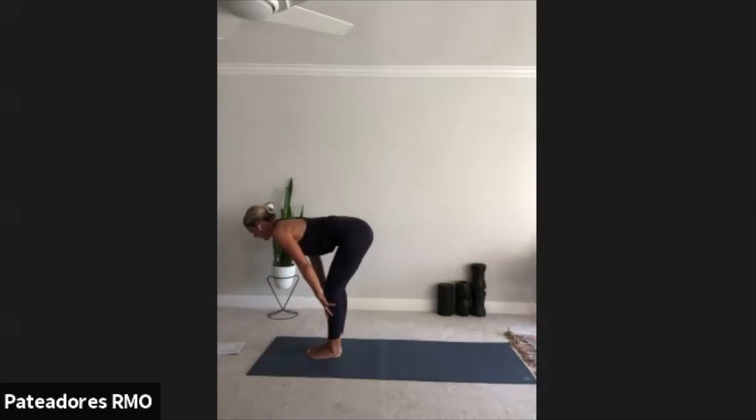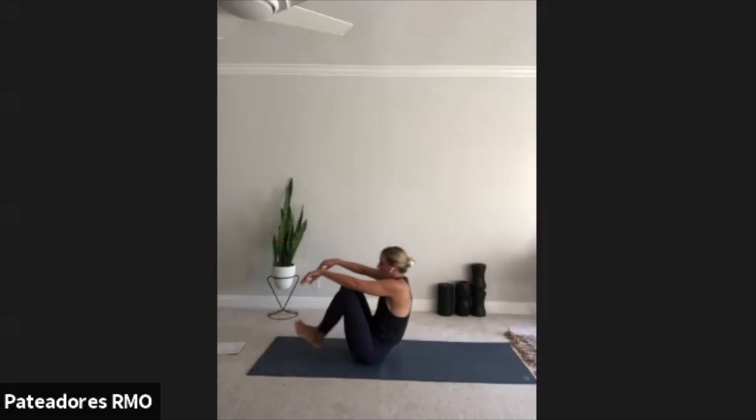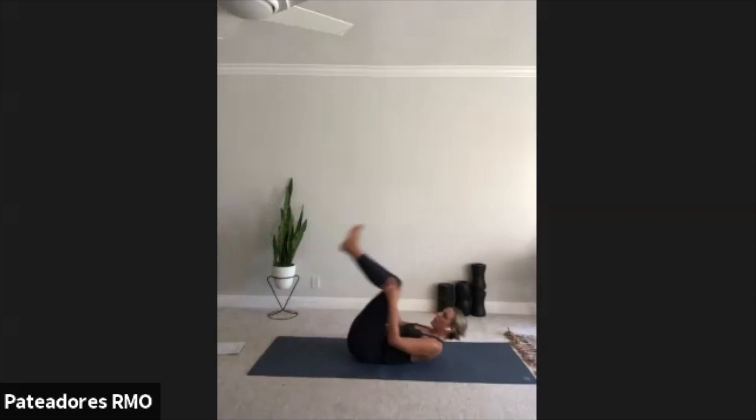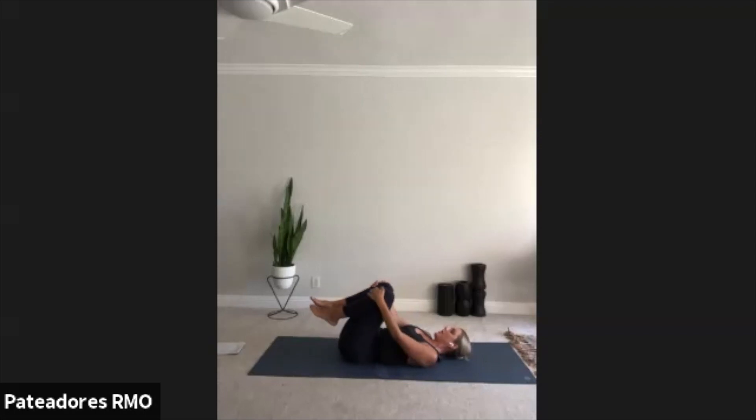Let your forehead just fall towards your knees. Bend your knees a lot. Let your chest rest on your thighs. Pull your shoulders away from your ears. Inhale, halfway lift and lengthen. Exhale. Let's take a seat. Roll all the way onto your back, hug your knees in towards your chest, rocking side to side. Massage that low back into the mat.